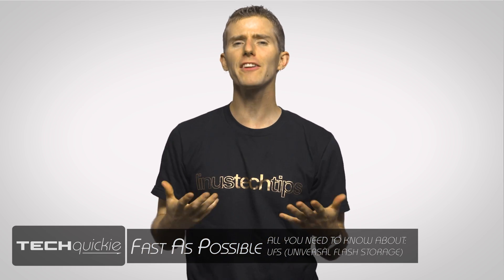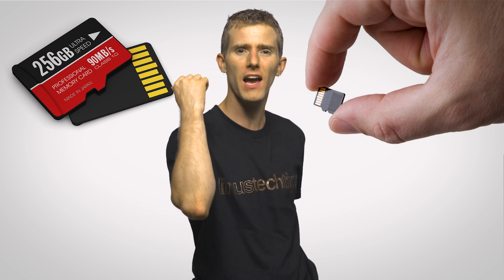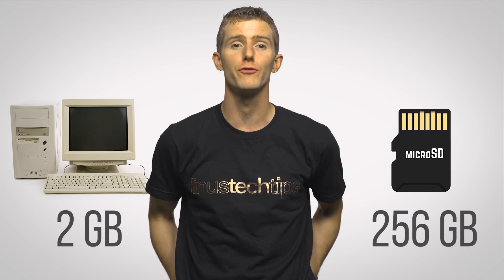Arguably one of the most impactful developments in storage has been the micro SD card. With capacities of hundreds of gigabytes on a card about the size of your fingernail, they've enabled awesome storage flexibility in tons of small devices that even full-scale home PCs 20 years ago couldn't dream of.